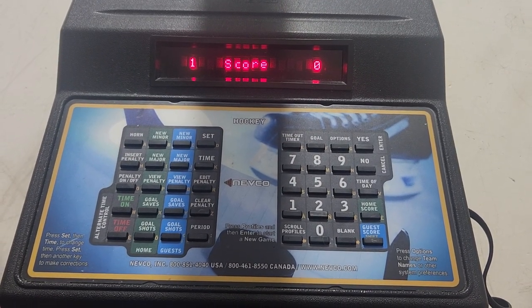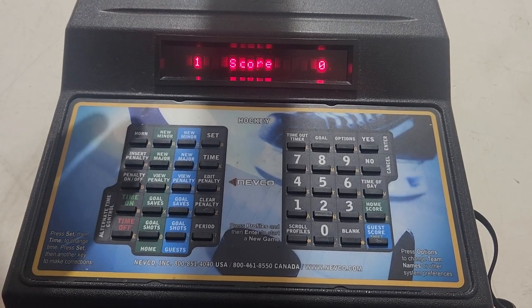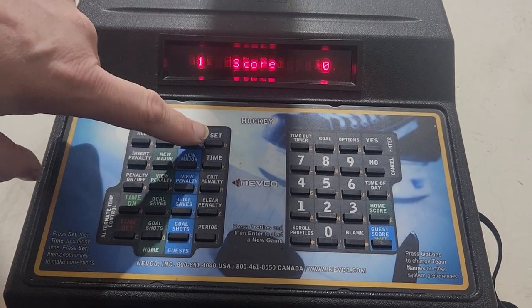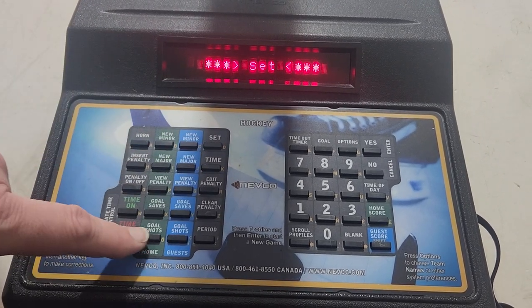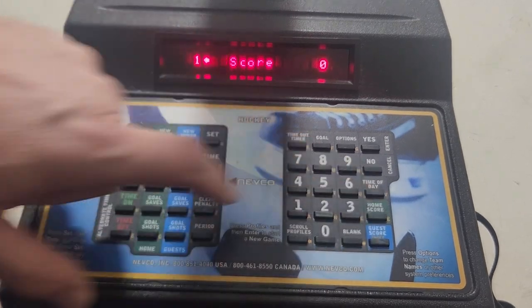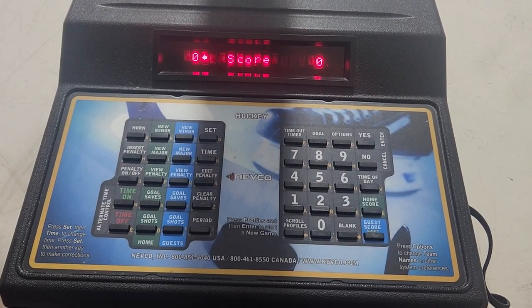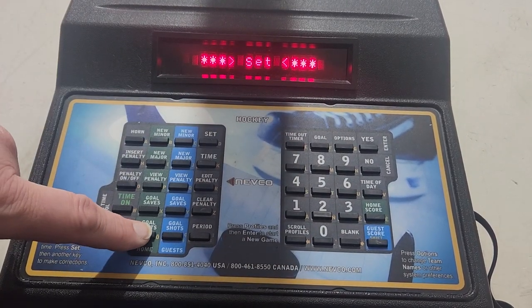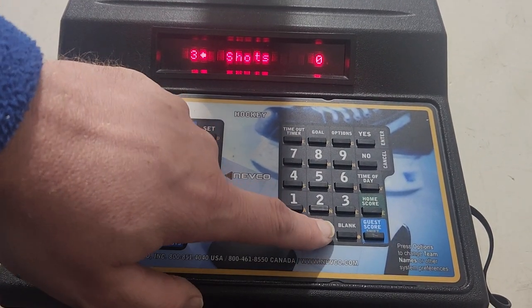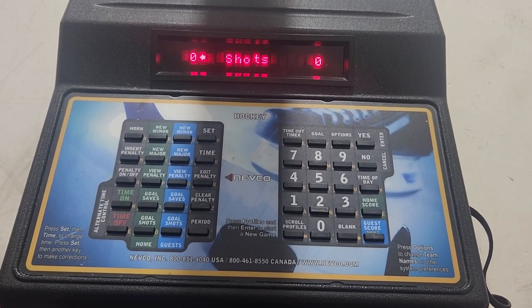Say we put the score up on the wrong side — we mentioned we'd show you how to fix this. To reset anything, that's when we use the Set key. We're going to reset this to zero: Set, Home Score, zero — and it goes to zero on the scoreboard right away. Then Set, Home Shots, zero — and that also goes to zero on the scoreboard.